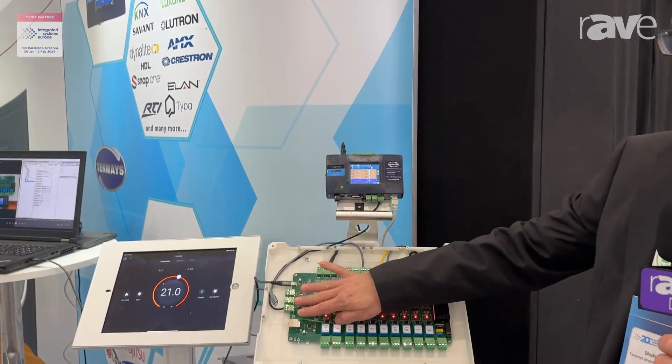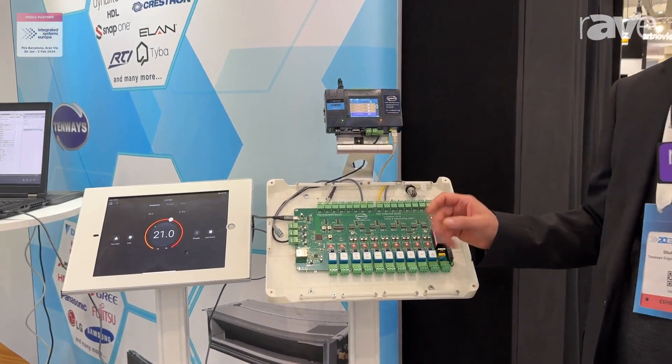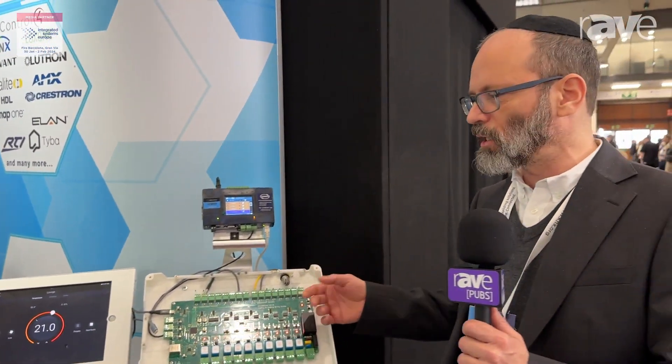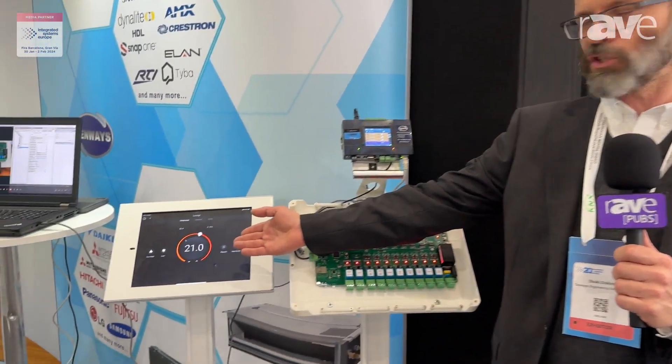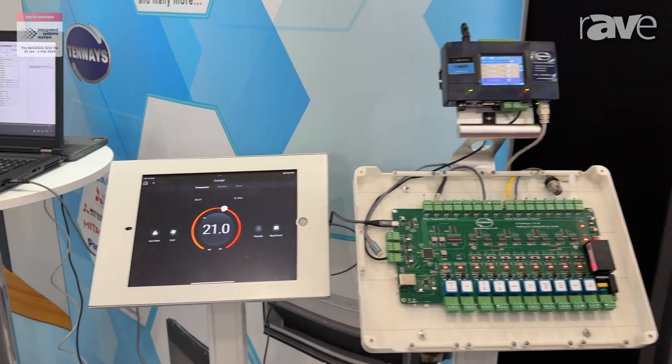This all connects with three Modbus connections to home automation and air conditioning, interlocks them together, and allows you to do second-stage heating. It controls them from any automation system like Control4 or any similar automation through the CoolMaster device.